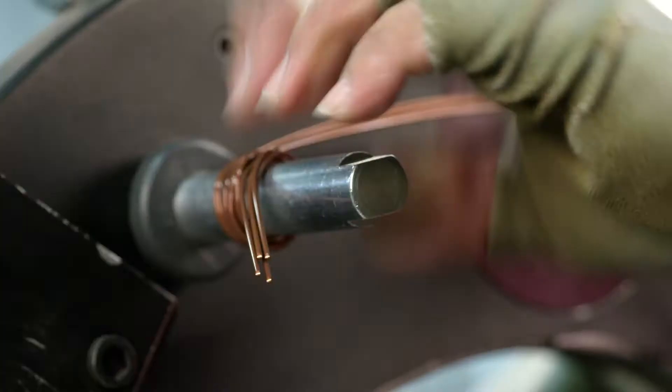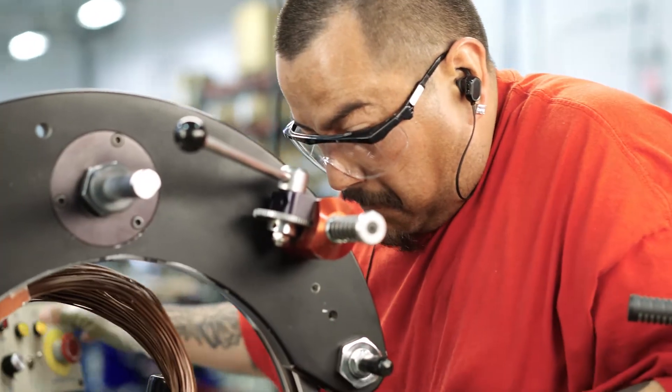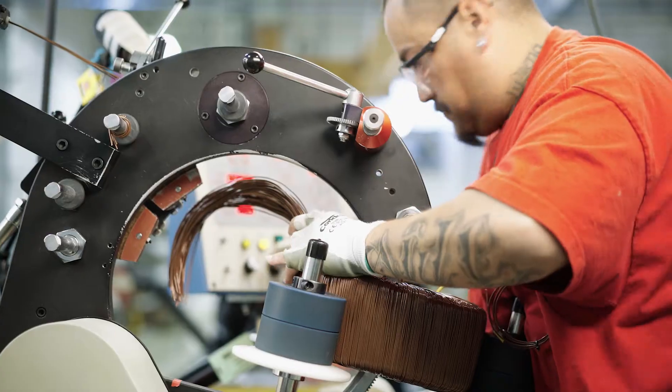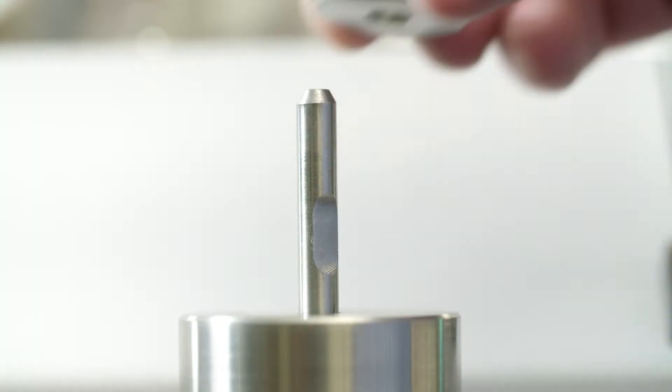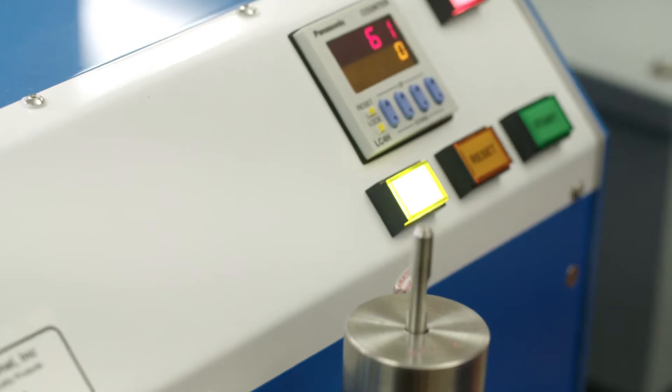In 2014, Ray Magnet Wire introduced NanoShield and forever changed inverter grade wire, but you asked for more: greater scrape resistance, better voltage endurance, softer wire, higher thermal class — and we heard you.